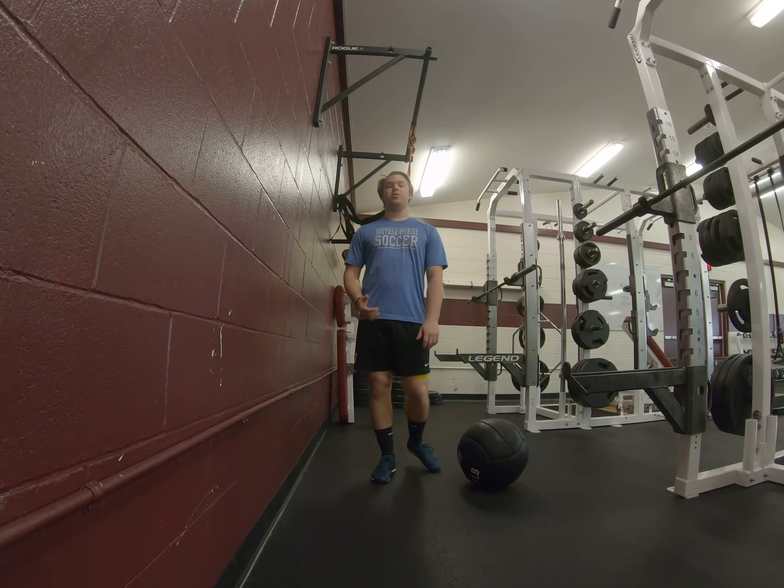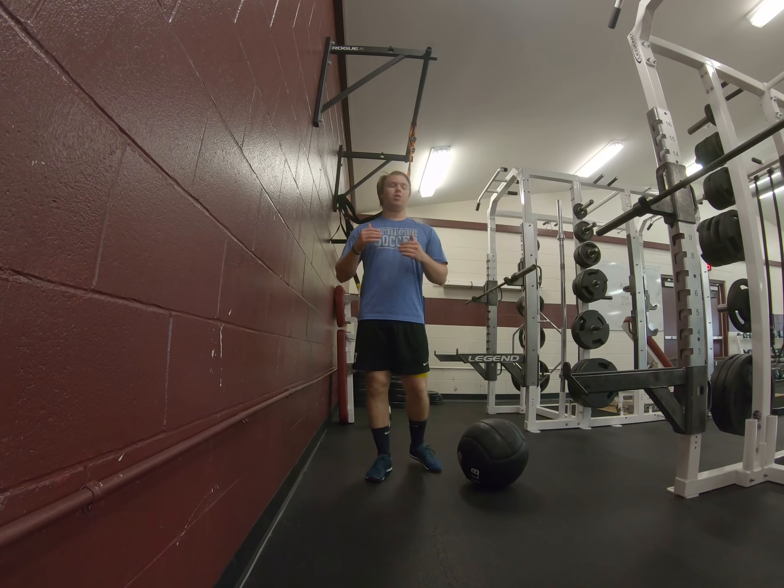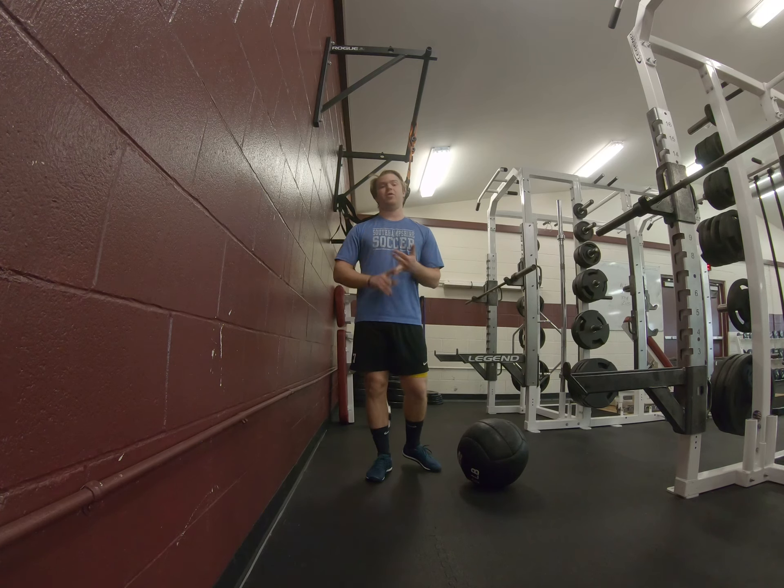When you choose a med ball you never want to go heavier than six pounds, so you want to be in that four to six pound range. Whenever you're doing med ball work you want it to be about speed, not necessarily the weight of the ball.